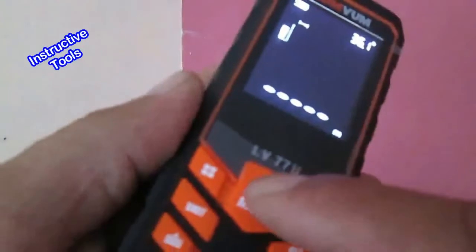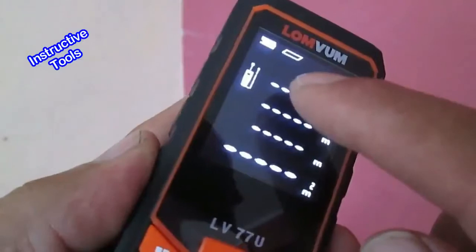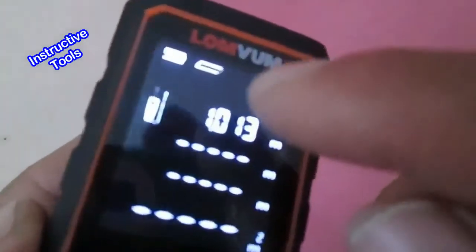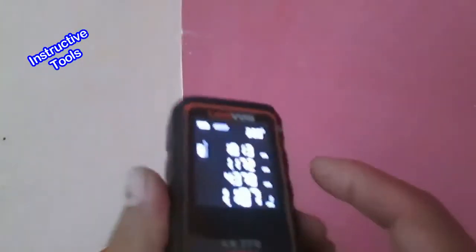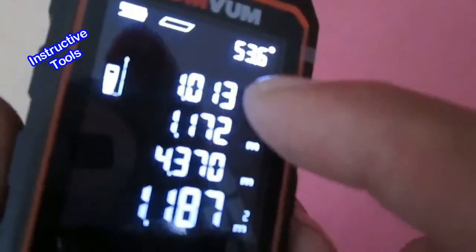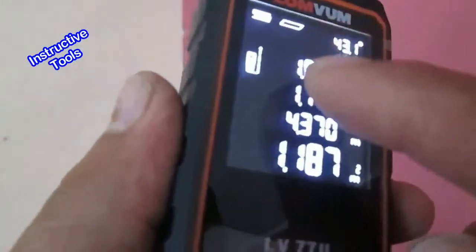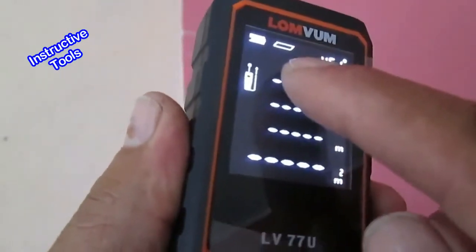Para realizar la medición de un área rectangular, press the menu button. It asks for the first measurement. Orient the instrument, press the measurement button, and we have the first measure. Then it shows the first measure, the second, the third which is the perimeter, and the fourth which is the area. To measure another area, press the menu button again and continue.